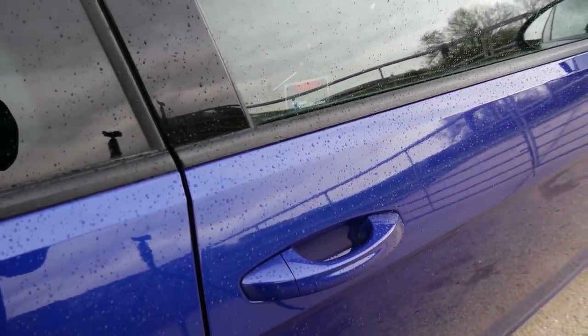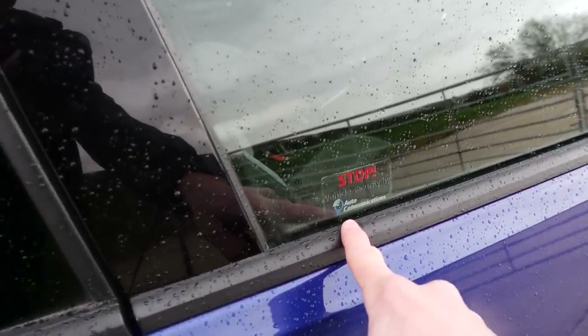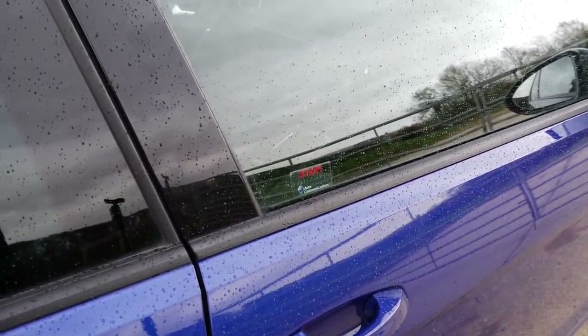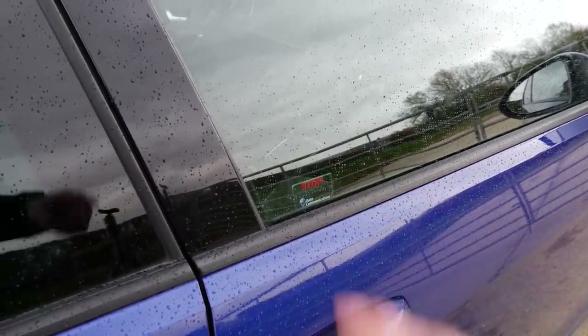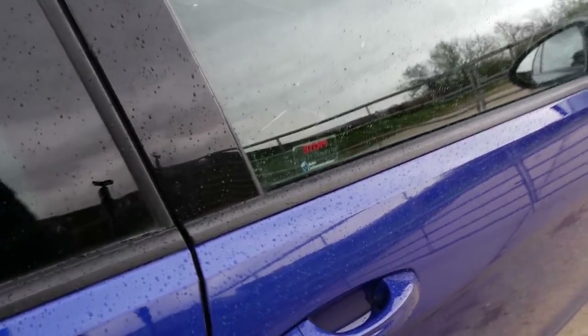When I picked up the car, I noticed this little sticker — Nick from Auto Communications has actually previously worked on this car. There is a ghost immobiliser on it. Coincidentally, Nick from Auto Communications also did the work on my M140i. So Nick, if you're watching — shout out to you. Got a nice ghost on it already.